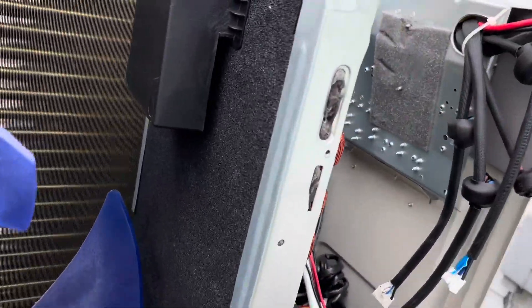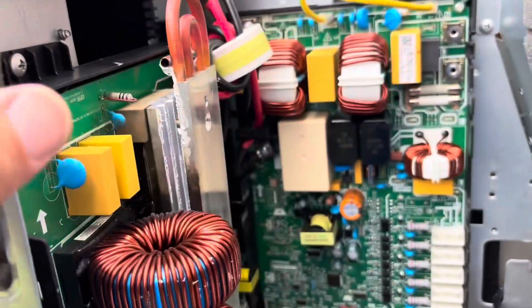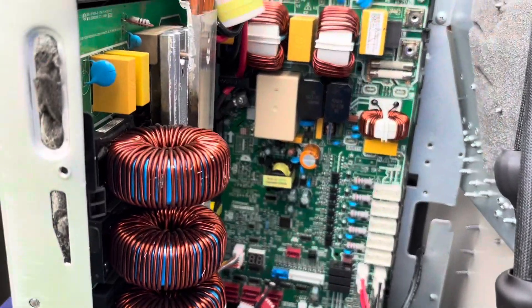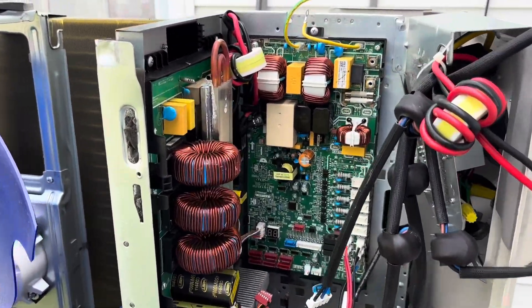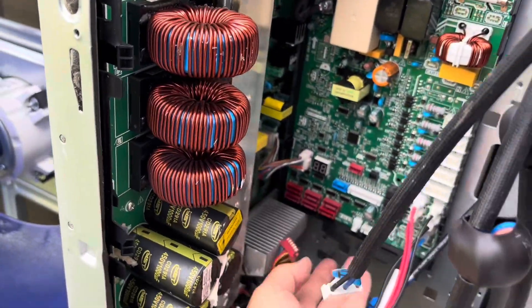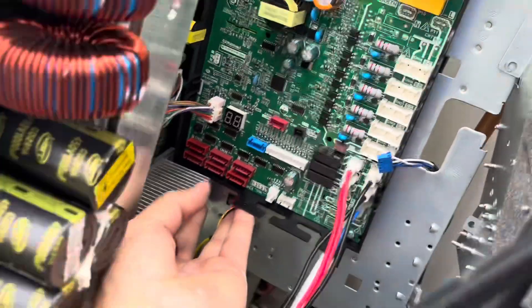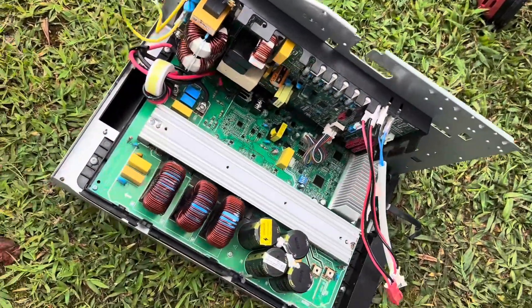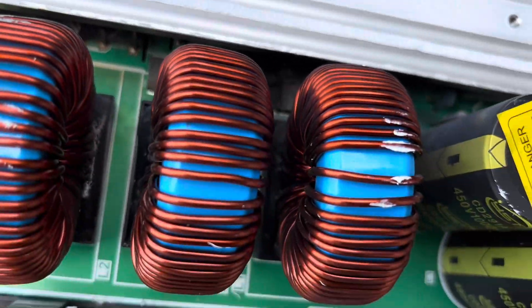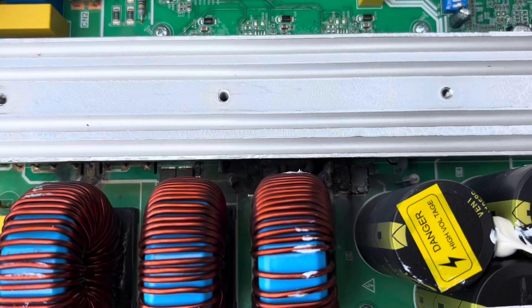I went ahead and took the whole front off because I'm going to need it off to get to some of these screws. Makes it easier to see everything. Now I'm going to start taking screws out. I think we're loose, so I should be able to grab this and pull it straight up. And there's our old board — check this out. She's all charred in there, big time. Hopefully this is the only thing that happened.